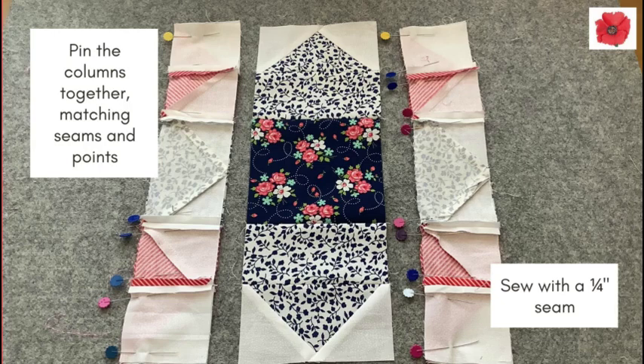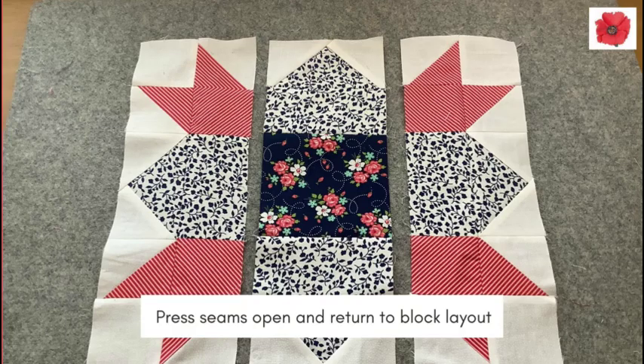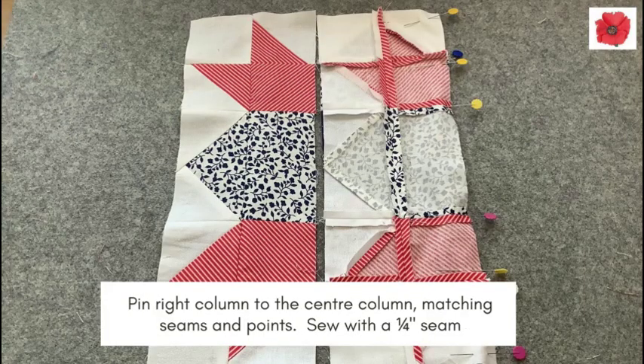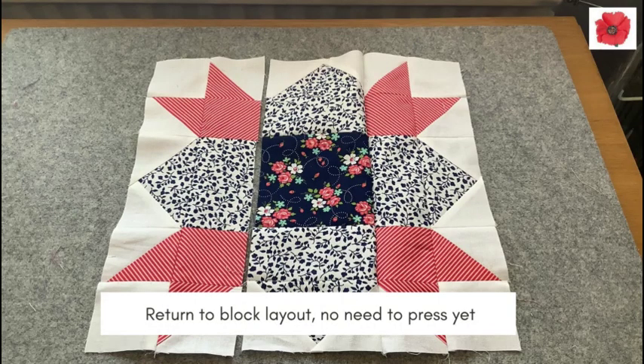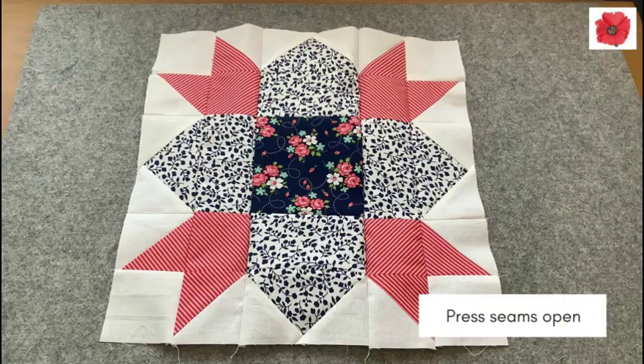Pin the columns together matching the seams and the points and sew with a quarter inch seam. And if you want to get perfect points on your quilt blocks, click on the link above to take you to my video on this. Press your seams open and return to the block layout. Pin the right column to the center column matching the seams and points and sew with a quarter inch seam. Return to the block layout — there's no need to press yet. Pin the left column to the center column matching seams and points and sew with a quarter inch seam. Press your seams open.